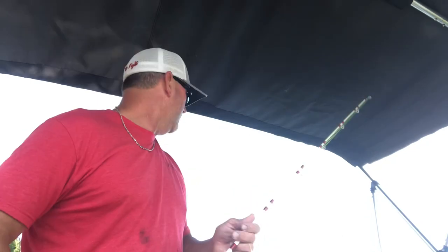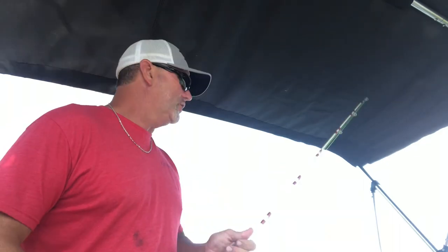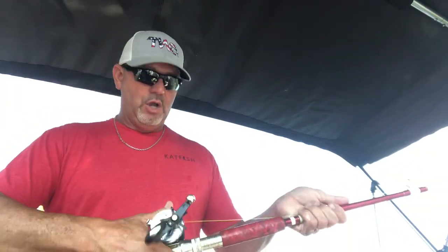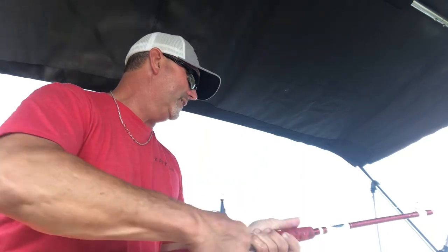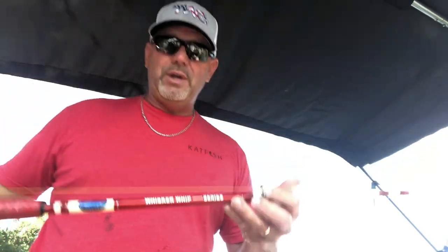The ideal rod to fish with these small catfish — blue cats and channel cats — this is our Tangling with Catfish Whisker Whip. You can find these on the internet. TWC rods is what a lot of people refer to them as. They are Tangling with Catfish, and this is the Whisker Whip Series.